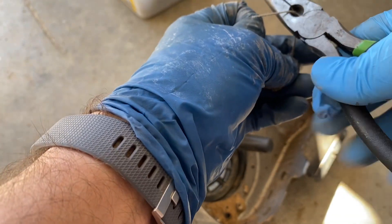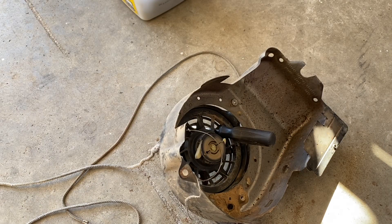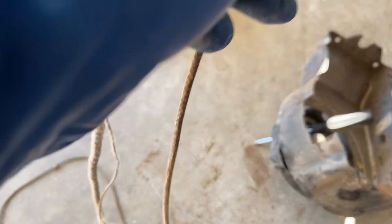I don't know — they didn't say why they were giving this away, just that it had been sitting for a while. I bet what happened is the pull cord rope broke and they didn't know how to fix it, or weren't willing to fix it, so they stuck it in their shed and it sat there for years. So now that I've got this off, I've got to go cut me some more rope.